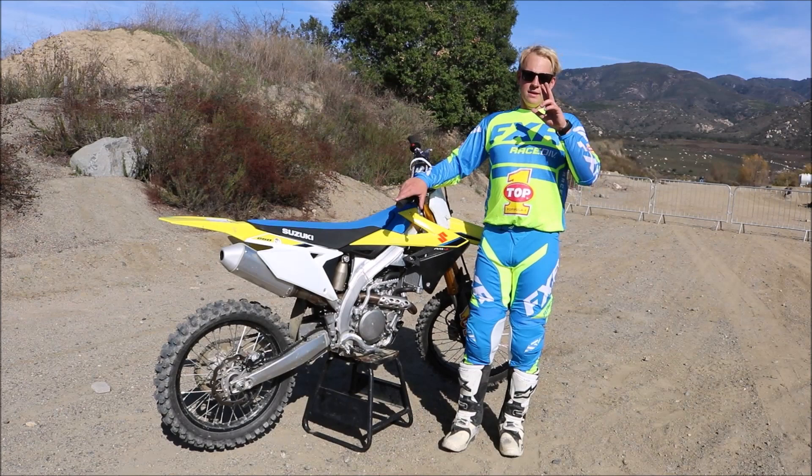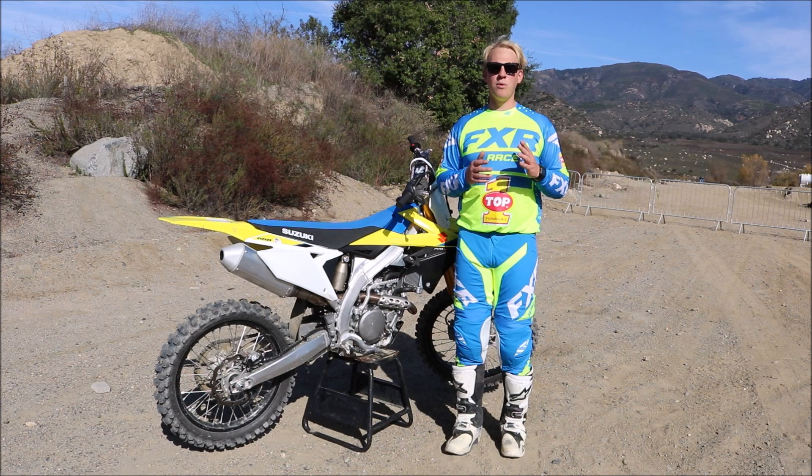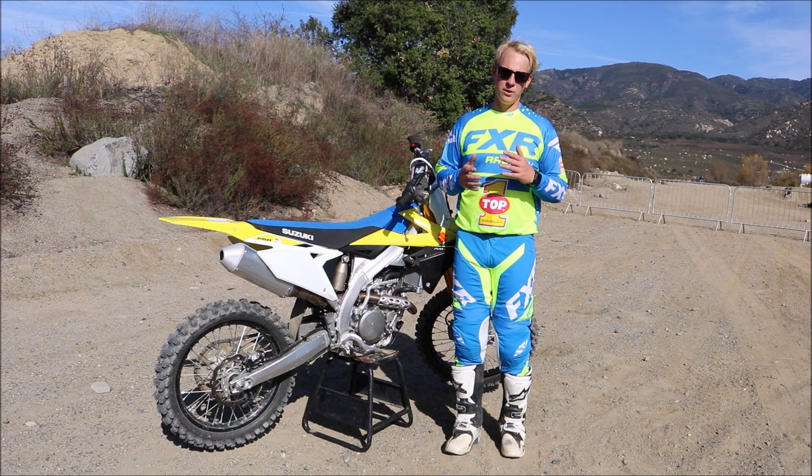The last thing if you're going into seat bouncing — find yourself a smaller jump with a pretty mellow lip. You don't want to seat bounce something that's super steep if you don't know what you're doing, because on a steep jump the bike will really preload and it will really give you a good old huck-a-buck if you're in the wrong position. So find a small forgiving jump, just like when you're starting to jump, and work on your seat bouncing there.